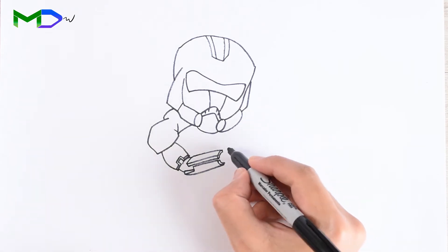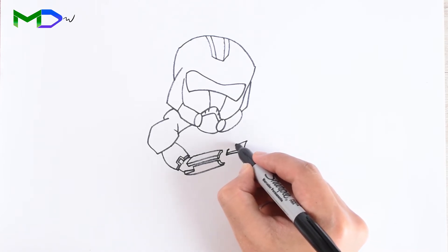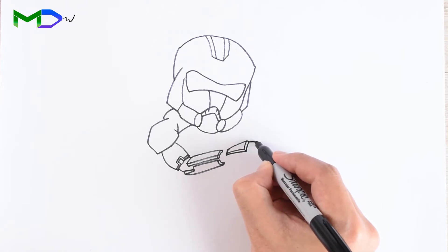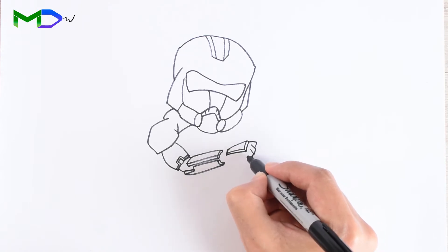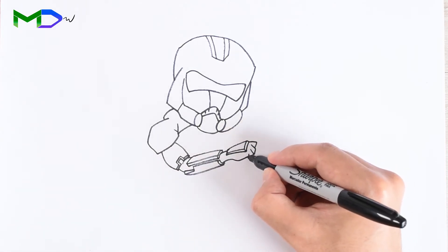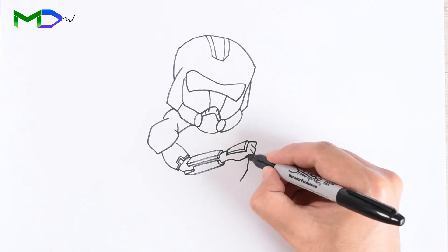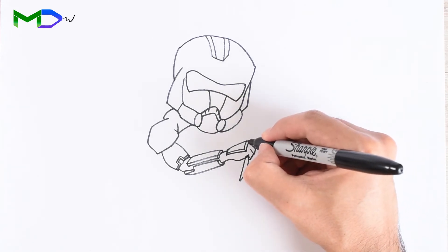Now let's go with the hand. Start with a square shape, add the thickness, then draw three fingers and the palm. From it, draw two lines to create the knife with a sharp edge, and then the handle at the top.